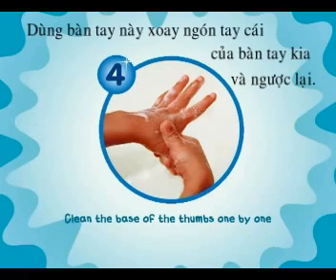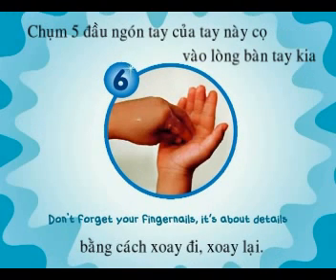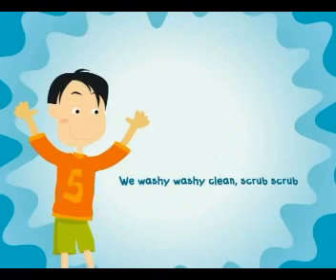Clean the base of the thumbs one by one, then the back of the fingers please respond. Don't forget your fingernails, it's about detail, we wash it, wash it, clean, scrub, scrub.